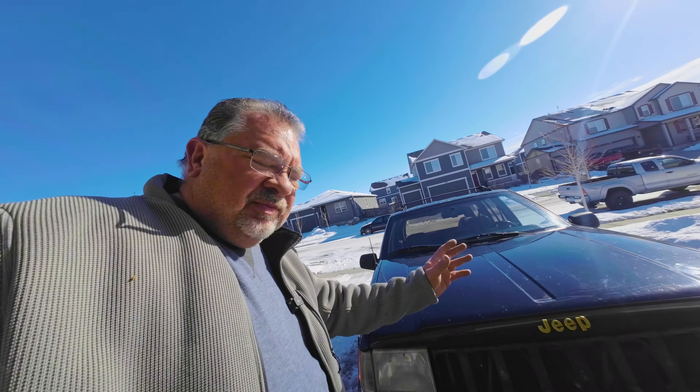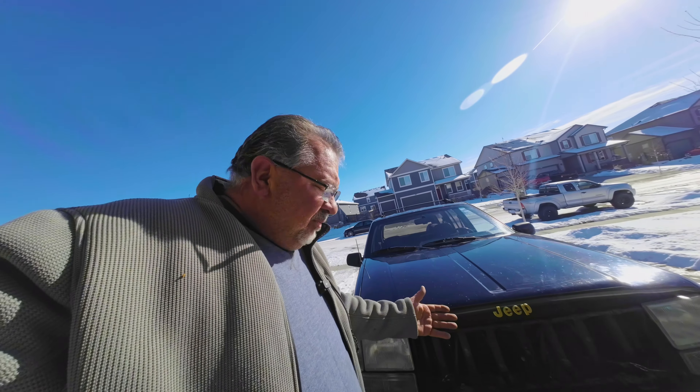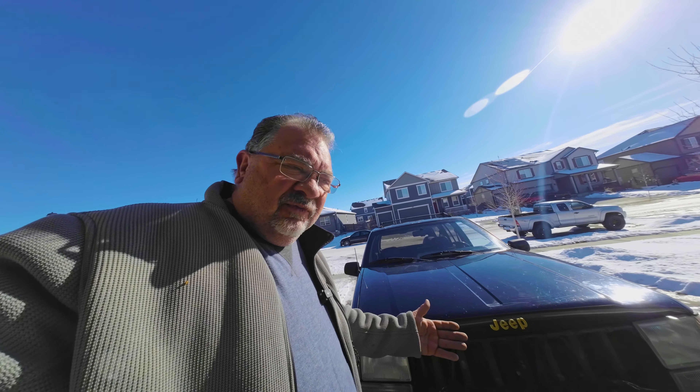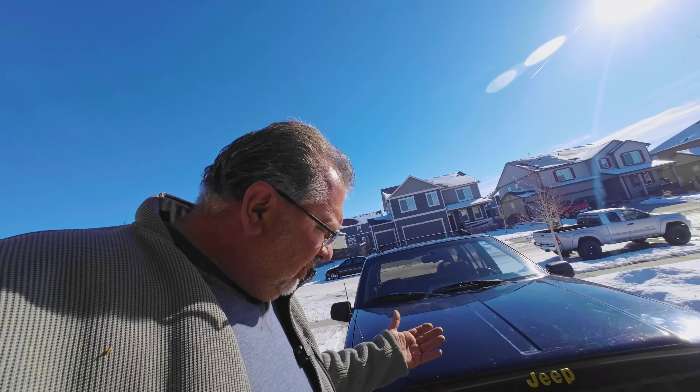It had factory fog lights on it, which means on the dash, on the headlights, you can turn them on. But the original fog lights — for one, they're ugly; for two, they don't work very well; and for three, they're kind of expensive to get original ones.